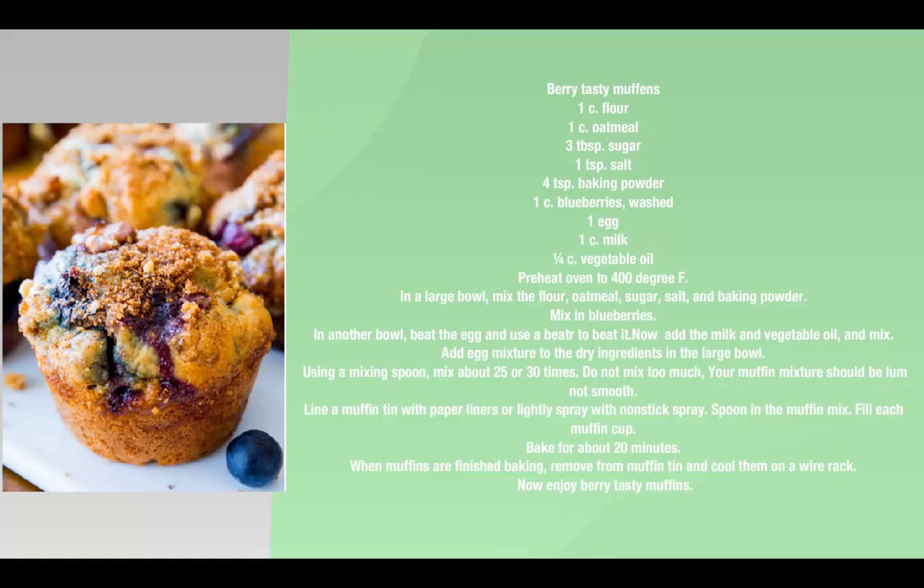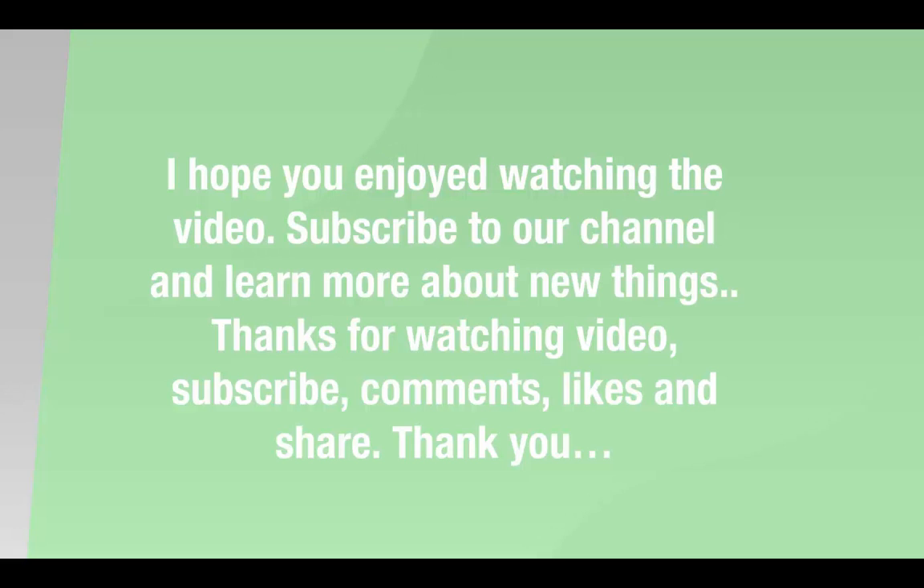When the muffins are finished baking, remove from the muffin tin and cool them on a wire rack. Now enjoy your very tasty muffins. I hope you enjoyed watching the video.